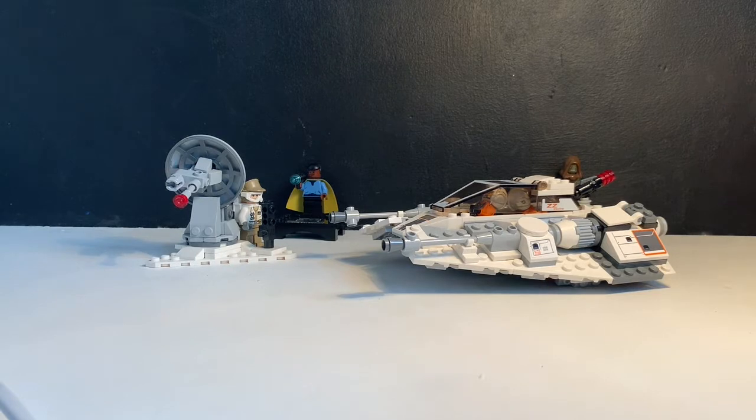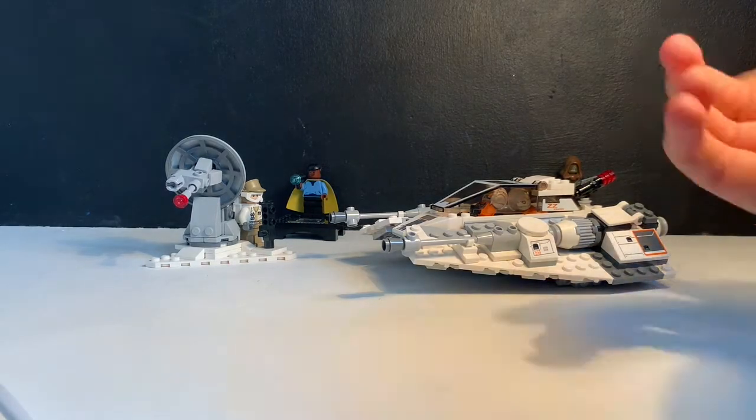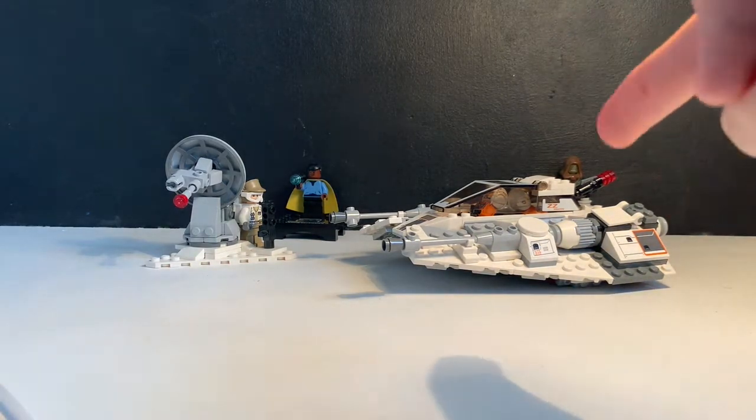In the UK this was priced at £35 and currently can resell for the same. There are 309 pieces in it, which puts it at a rough 11.3 pence a piece, which is relatively good because these are quite basic pieces apart from a few obvious ones.